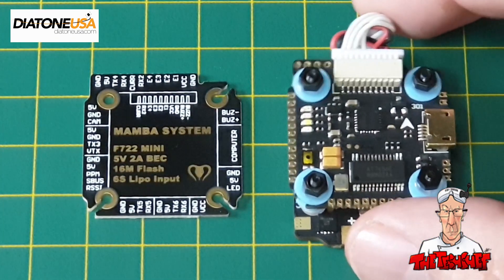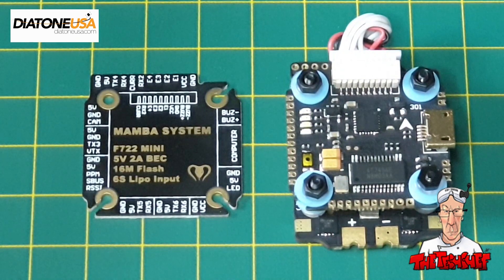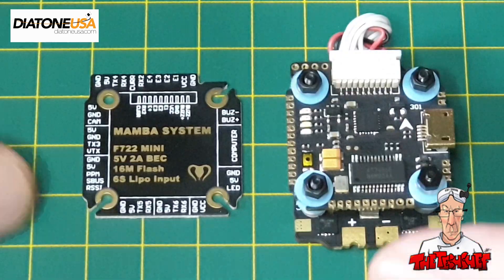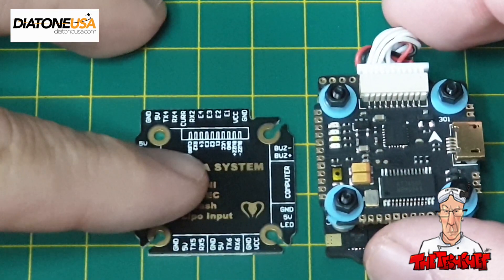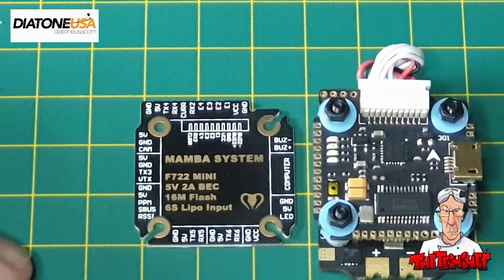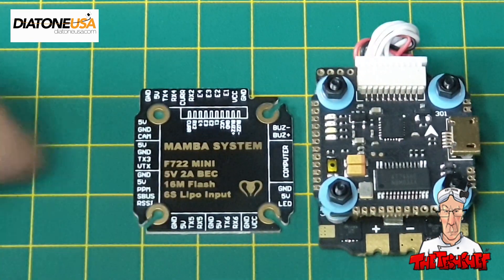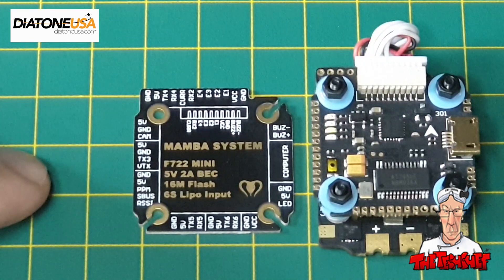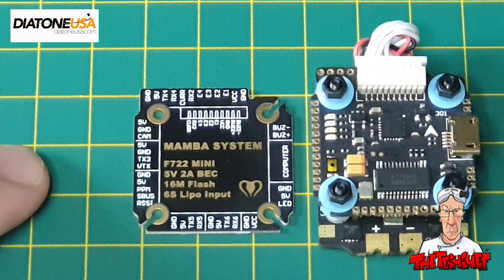Once again, thank you very much to Tina from Diatone for sending us the flight controllers on the promo. In the next video, we'll start putting together a mini quadcopter using this Diatone flight stack, and I'll do a build video to show how it all gets incorporated. I'm quite excited to see how it all goes together. Like and subscribe below if you enjoyed it, and I'll have a link to the flight controller if you want to buy one. Thank you very much, cheerio!